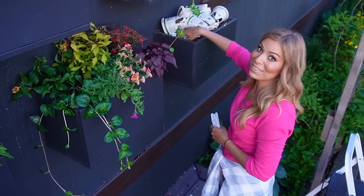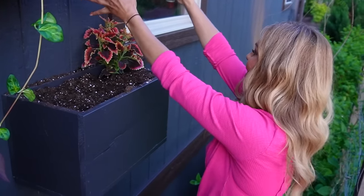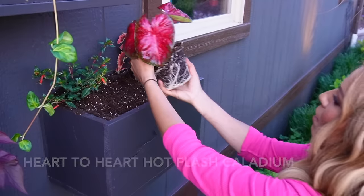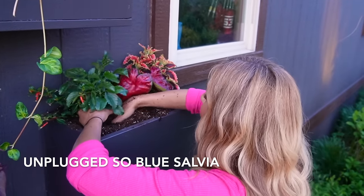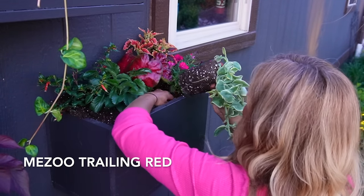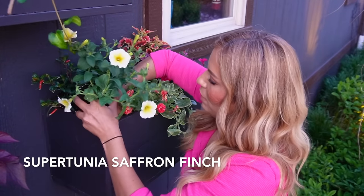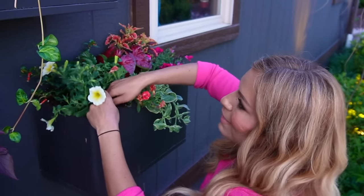We've got one more left. We're going with Color Blaze El Brighto again on this corner because it's open — these a lot of times kind of trail over. Not that they have a true trailing habit, but their growth will just naturally grow over. Another Cuphea called Vermillionaire, my Hot Flash Caladium, Unplugged So Blue Salvia, Supertunia Vista Fuchsia, Meso, Super Bells Double Redstone — that one is so pretty. And Supertunia Saffron Finch — I have to add something for the beautiful yellow finches in the garden. Got to represent them too, not just the hummingbirds with the Cuphea.